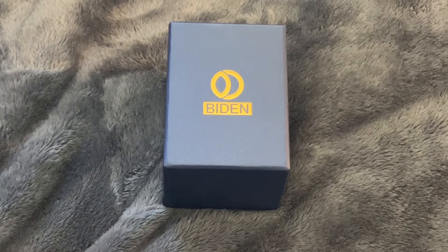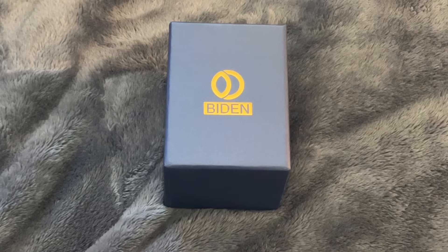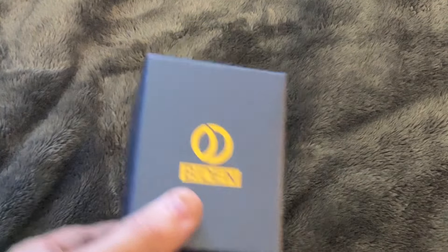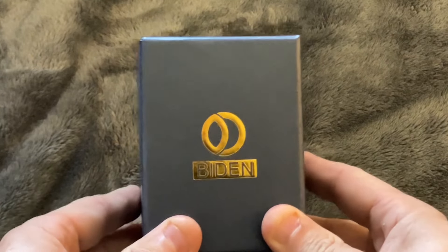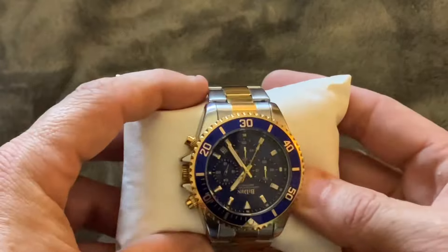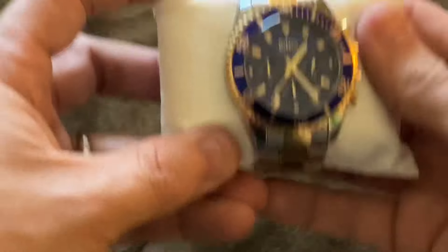When you receive this watch, it comes in a very basic box with the name of a certain president of the United States of America, which for some reason this watch factory decided to make their brand name. Inside the box, the watch is wrapped around a standard watch pillow. It includes a watch link sizer so you can make the bracelet fit properly, and some instructions.